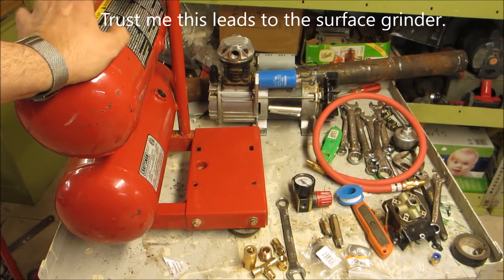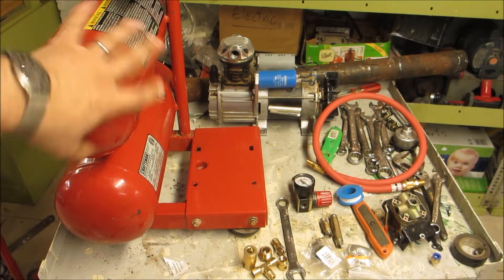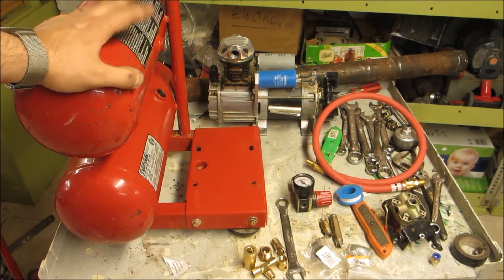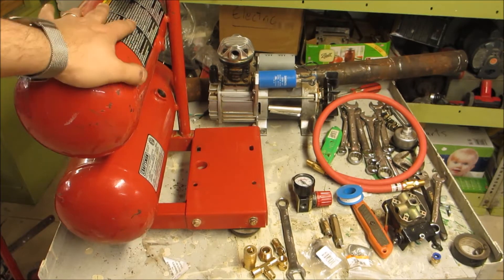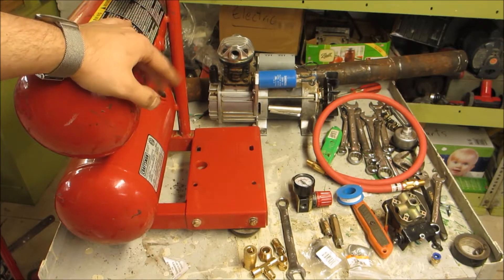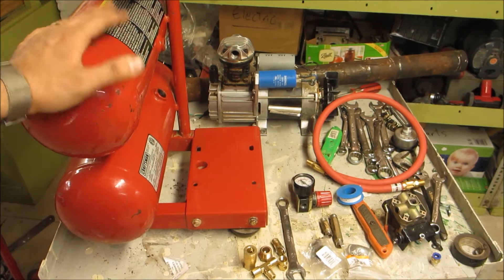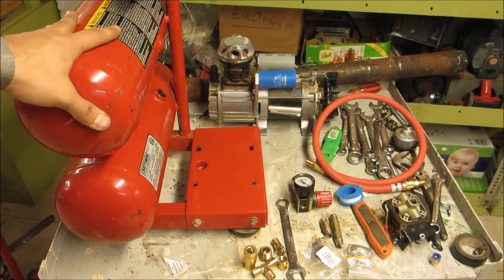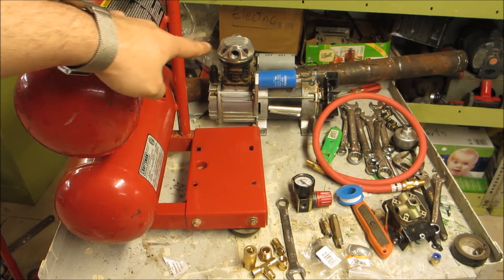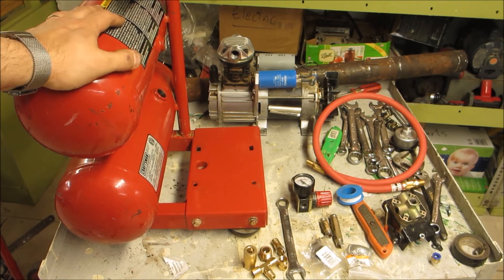So today we have a bit of a weird project. What you see on my left here is an air compressor that's unfortunately bit the dust. This was given to me and as I suspected the actual motor is gone. Replacing the motor and everything else — these units can be had used for as low as 60 bucks, new maybe 100, 100 and some odd dollars, they're really not that expensive anymore. So even though this was an oil-filled compressor and it was kind of sad to see it go, I can't fix it so I'm not going to try to.